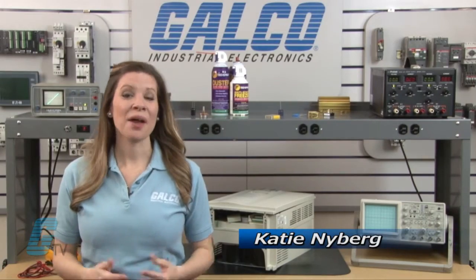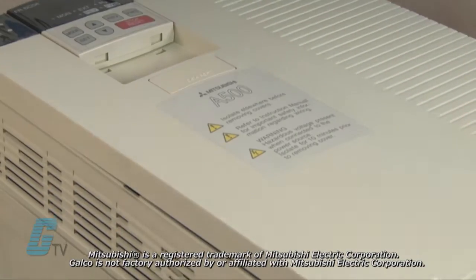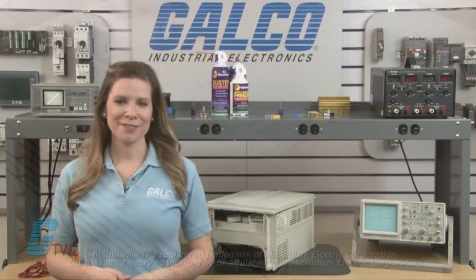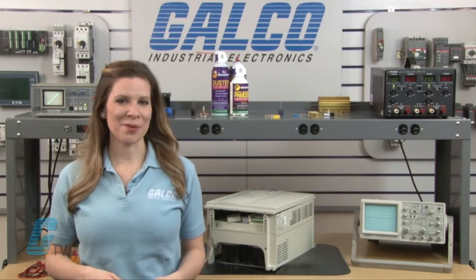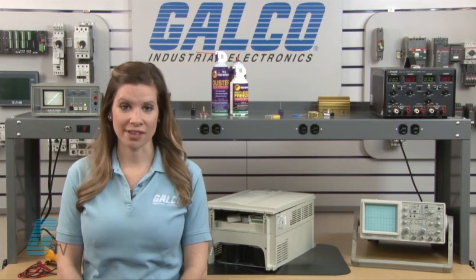Welcome to Galco TV. Today I will be showing you Galco's repair capabilities for Mitsubishi's FR-A500 AC Drives. Galco offers repair expertise as a third-party option to the OEM, often with significant cost savings.